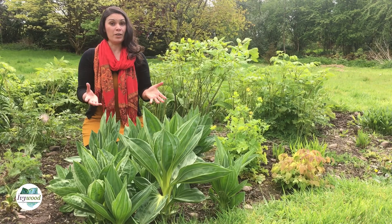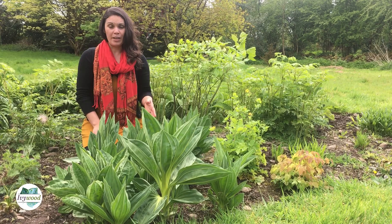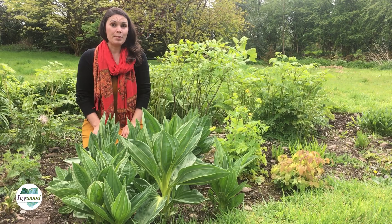There are lots of gentians all over the world, probably up to 200 species of gentiana, and a number of European ones. We grow Gentiana lutea here — the yellow gentian — and we also grow Gentiana tibetica.